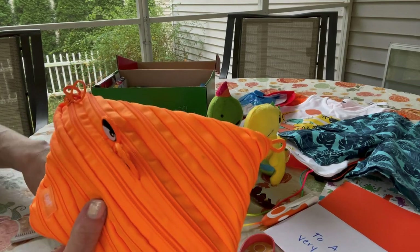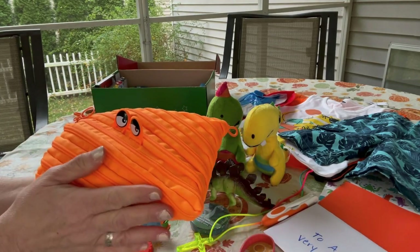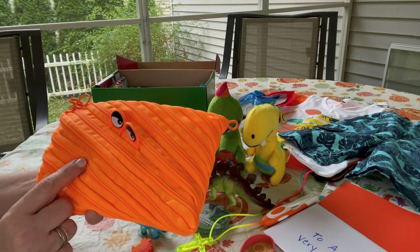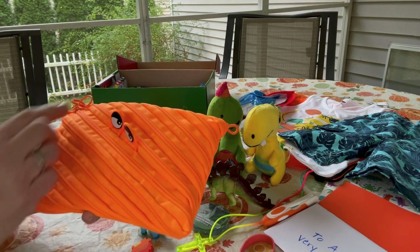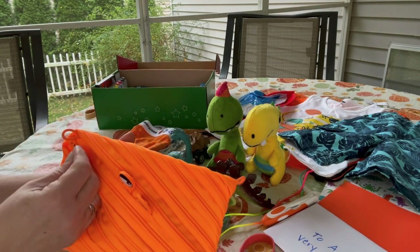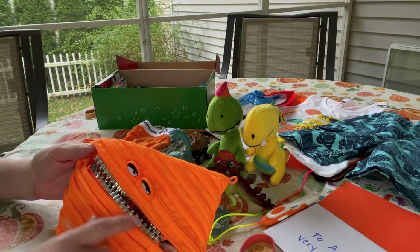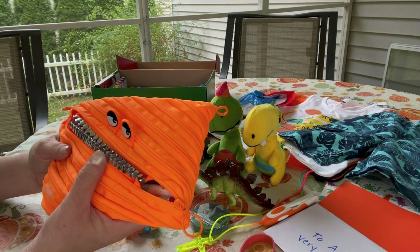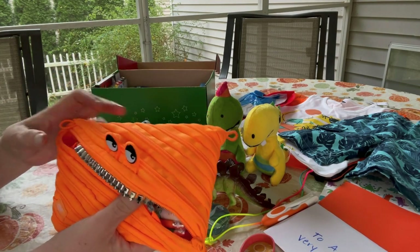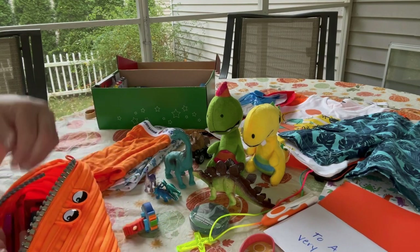He has a pencil pouch I got on clearance, either from Walmart or Big Lots. It's the kind where when you open it, the zipper looks like teeth — it's actually pretty cute with eyes on it, not too scary. I thought this would be perfect for my dinosaur box.